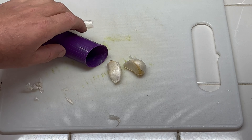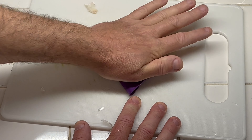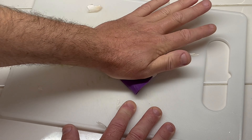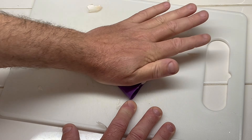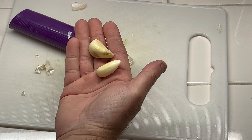They make this garlic skin remover — you basically just put the cloves inside and roll it back and forth with your hand. I don't know if this makes it easier, but I figured I'd show it. Just keep rolling pretty aggressively and eventually it'll take all the skin off the cloves.